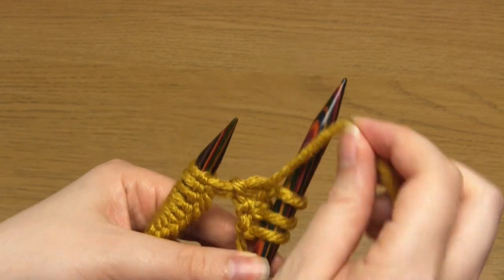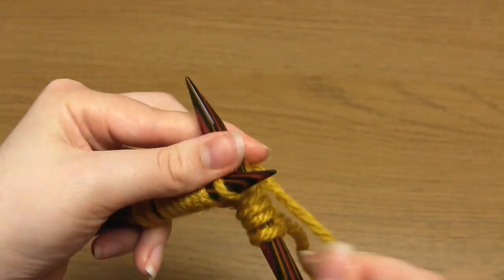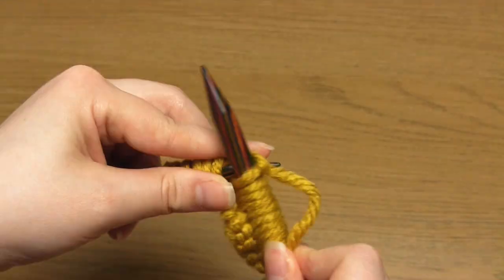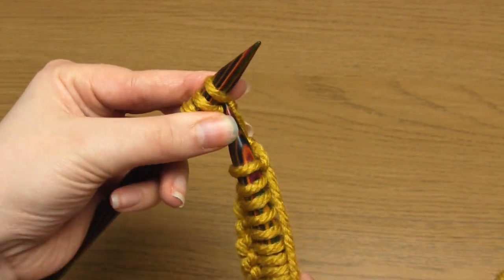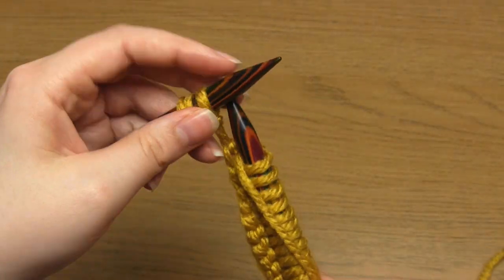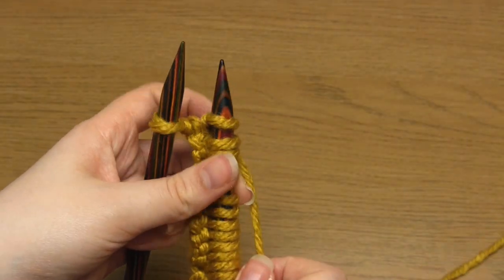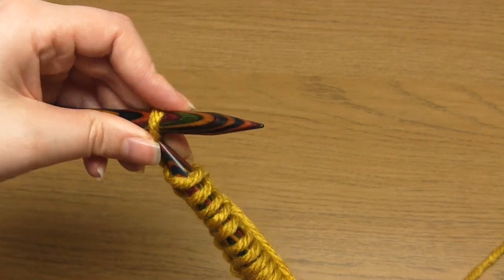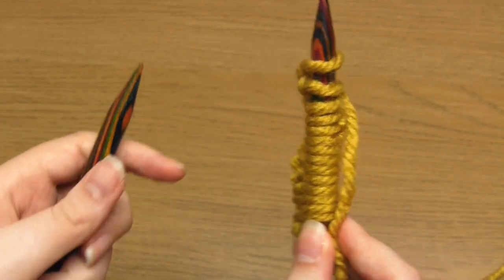You can do any kind of stitch between these selvages and I'm going to do stockinette stitch. So I'm just going to do knit stitches until I only have three stitches remaining on my needle. Then for the selvage I'm going to do one knit stitch, one purl stitch, and then slip a stitch purlwise with the yarn in back. What this means is that you make sure the working yarn is at the back behind the needles, then take your needle down through the next stitch as if to purl, but instead of purling you just slip it off the needle.